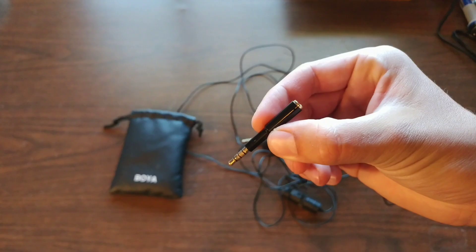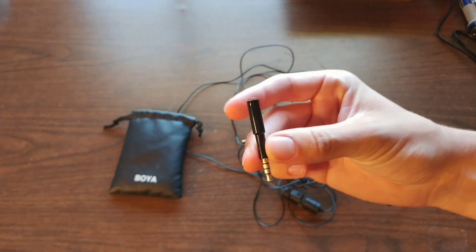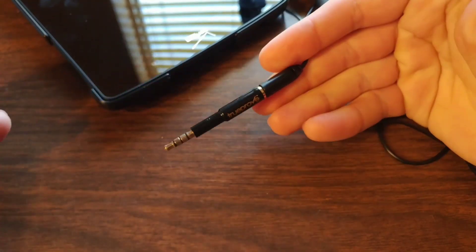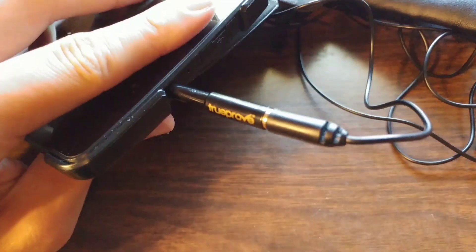With my phone case, I had a lot of trouble plugging it in. So an easy fix is this adapter. I connect my adapter to the end of the microphone and now I can easily plug it in with my phone case on. Easy fix.